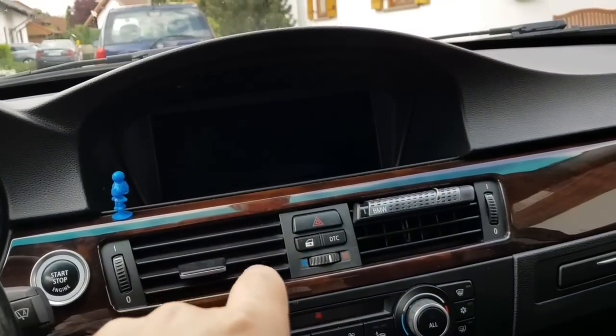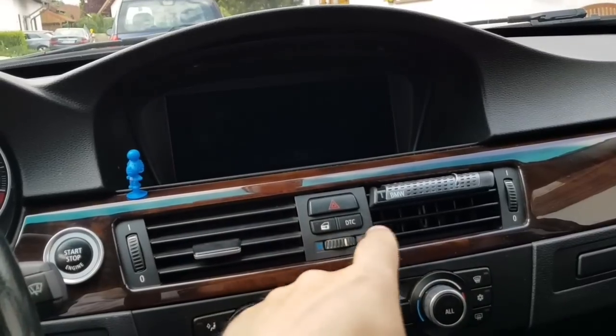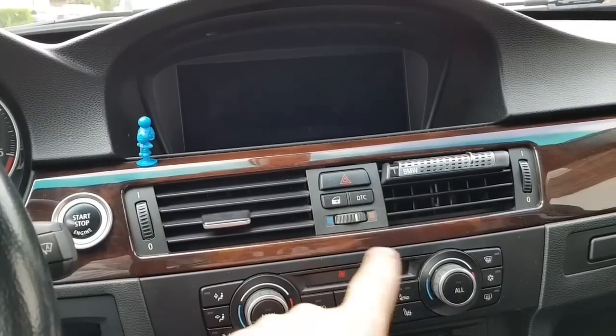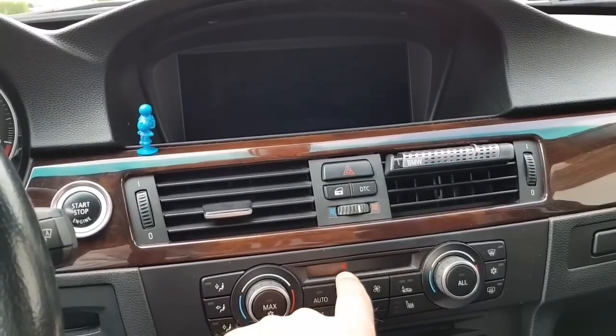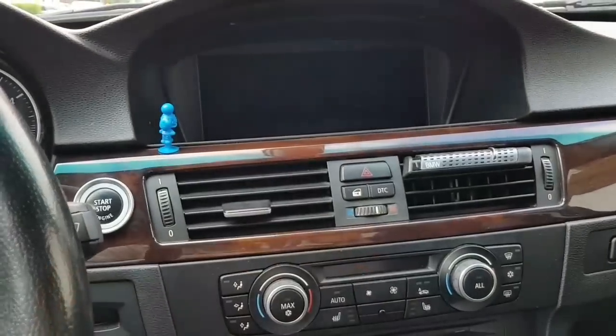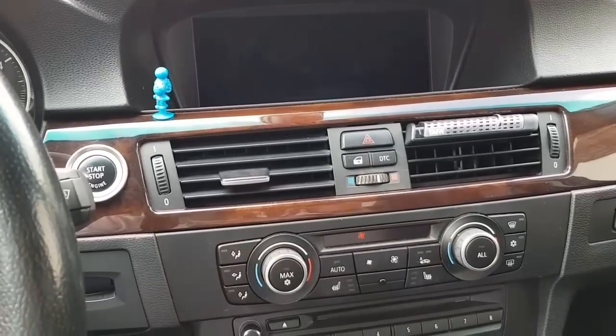The climate control will work even if the car is locked and has no power. And this will run with no time limit — it will go until it reaches the temperature that you have set. I've set 20 degrees, so it will run until 20 degrees are reached inside the car. After that it will shut down itself.